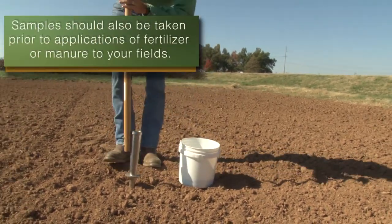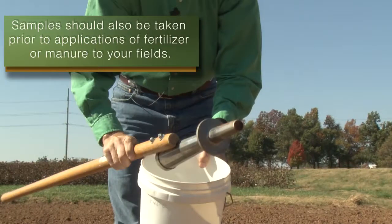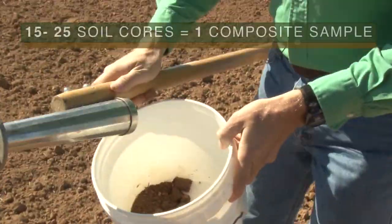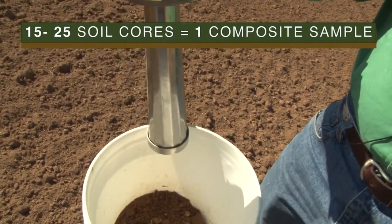Soil samples should also be collected before any fertilizer or manure is applied to the fields. Generally, we recommend 15 to 25 individual soil cores be collected to represent one composite sample.